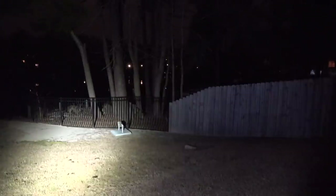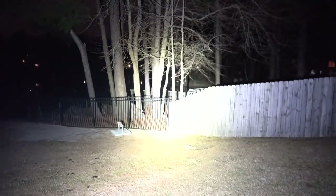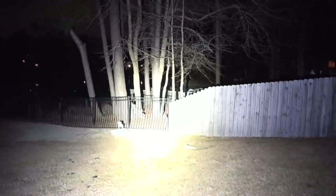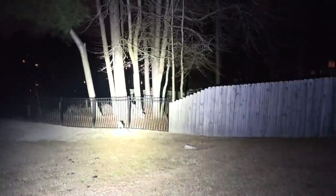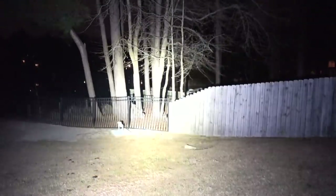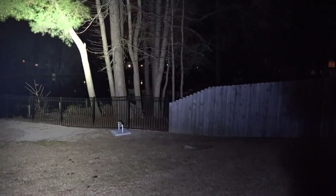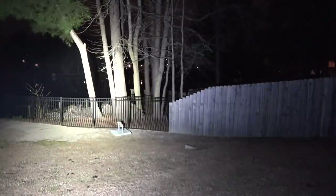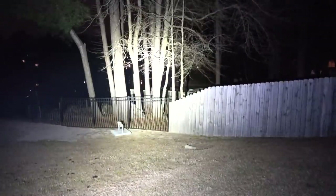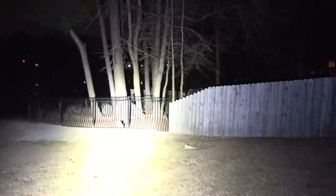That is what it looks like with the EDC L2T — and that is the Streamlight. It's super intense. You can feel the candela difference between the two; it's a gigantic difference. We're going to step to my left and go across the lake to show you what those candelas can really do at distance. Directly across the lake is about 150 to 160 feet away, and it's lighting that up just fine.